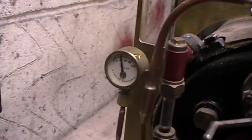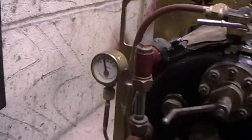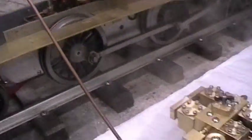Now running at a pressure of about 30 psi, I'm just going to lift the engine.